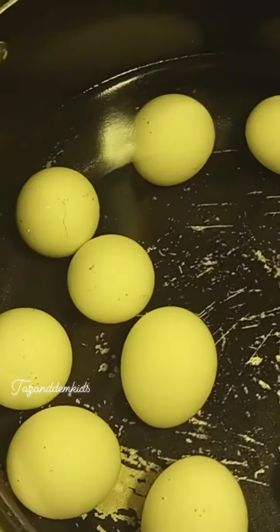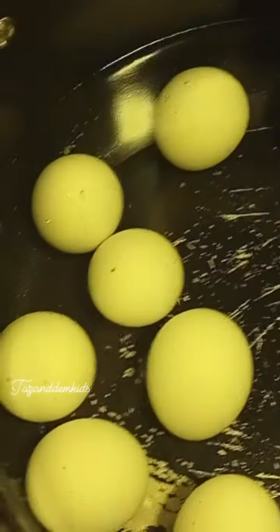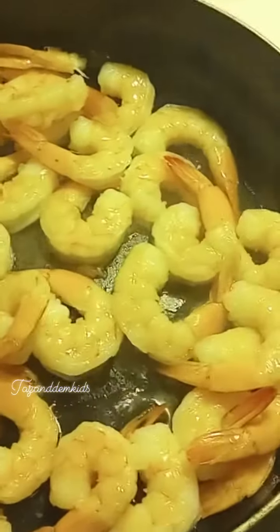Hey pookies, y'all listen, call me why I make a struggle meal for them kids. Y'all know how it is when that food get low. So I got me some boiled eggs. Y'all do not talk about my pots and pans, baby, because we are struggling and we're gonna make it do what it do.